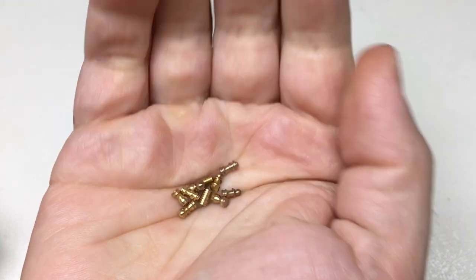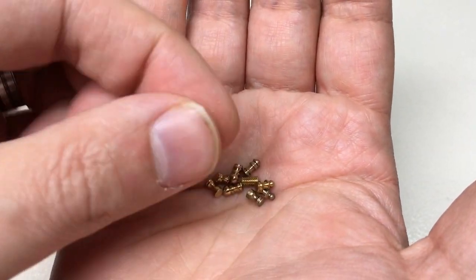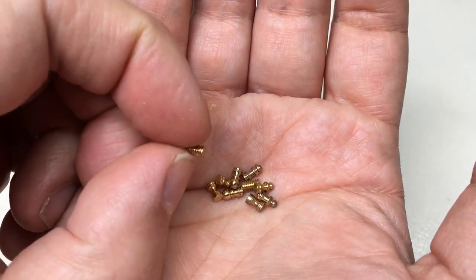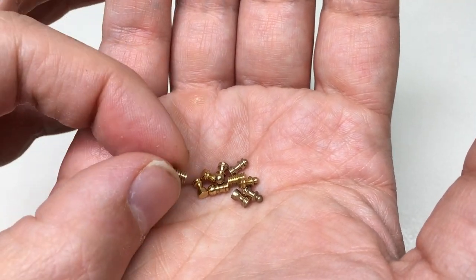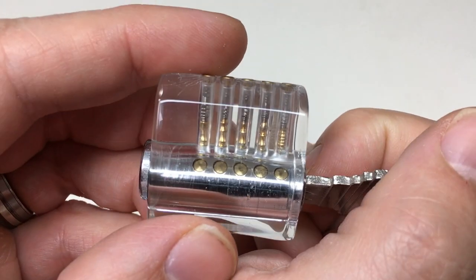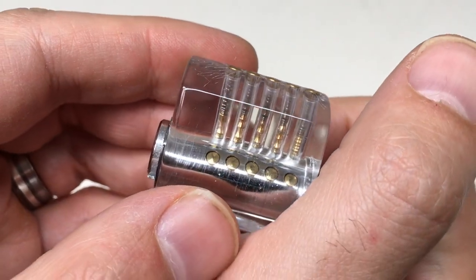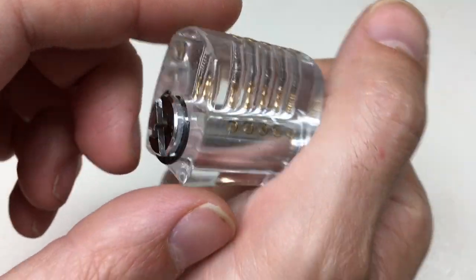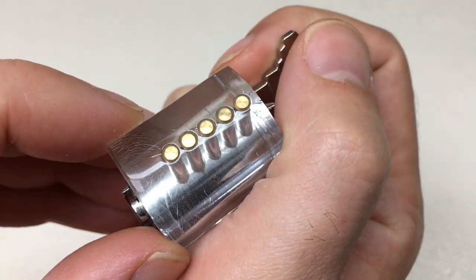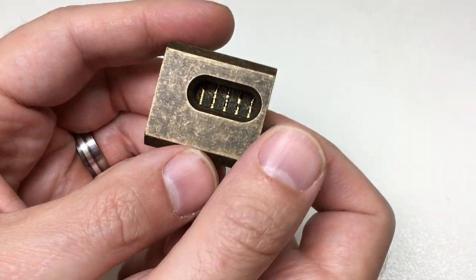I want to display these pins in a meaningful way so people can explore them and see them, because I want to show them off. The ways I came up with before were putting them in an acrylic lock — that's okay, but it sort of warps the view a little bit and you can't see them from the underside. It's okay but it's not really what I was aiming for.